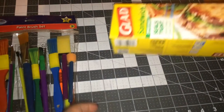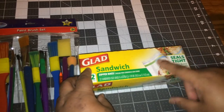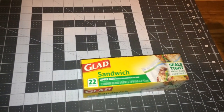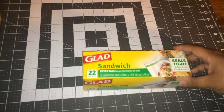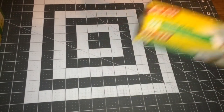Another thing I bought was these Glad sandwich bags. I like the fact that these have the double zip on there, and I use those for my different little coin pouches and things like that. You get 22 of those in the box for a dollar — another great buy.